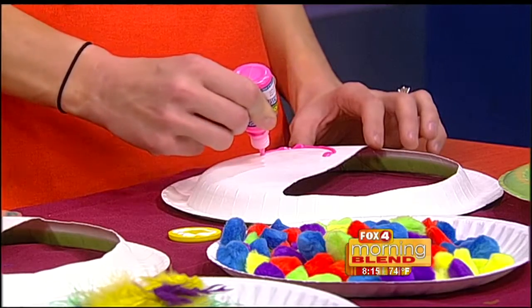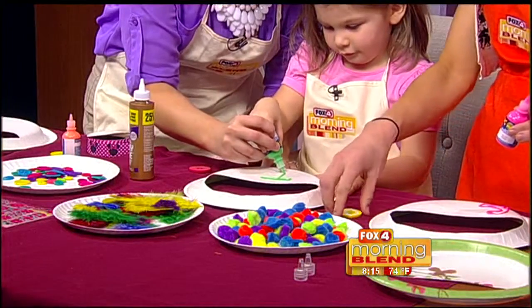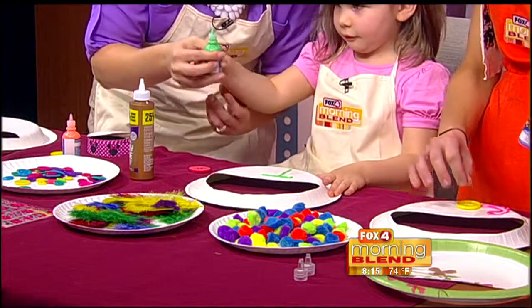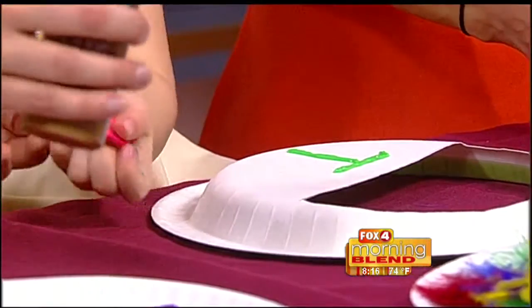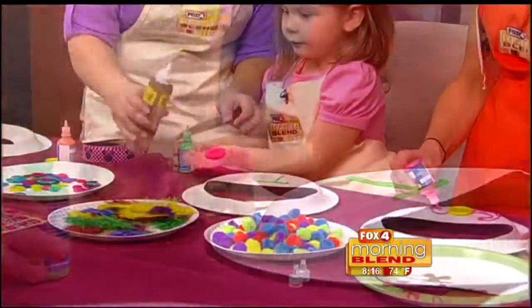How about we do a T? You want to do a T for Tinsley? We'll do a T — it will be like your own fashion brand. So is that cool? Don't touch it because it will smear. And now you want to put some buttons on? The stuff you can get at your craft store just comes in a big bag, and you may probably even have some of this extra stuff just laying around.